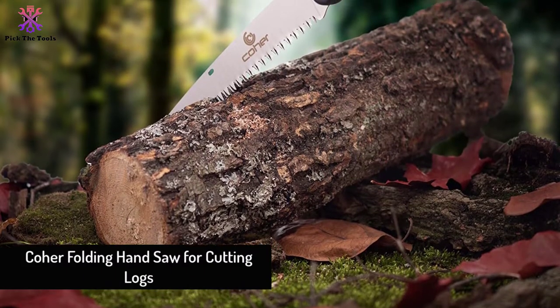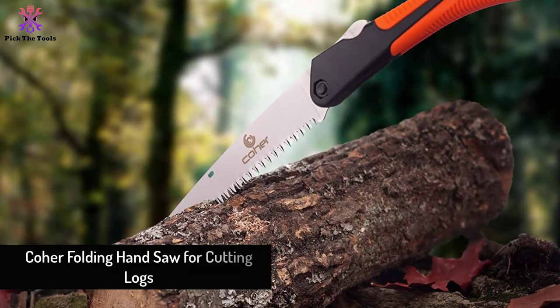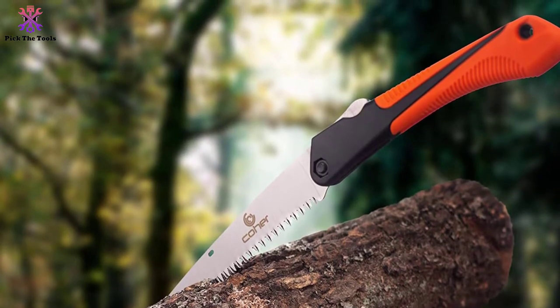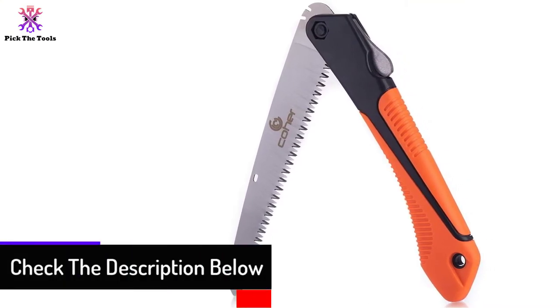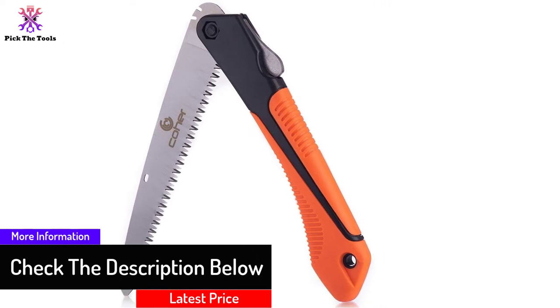Starting at number five, we have the Core Folding Handsaw for cutting logs. The Core Folding Handsaw comes with a plastic holster that you can connect to your belt. It is produced using strong steel and has triple-edge curved teeth — 8 teeth per inch — which give it the ability to easily cut through branches, plastic, drywall, and bone.